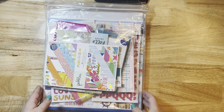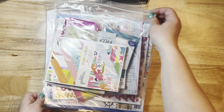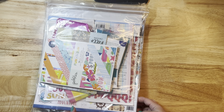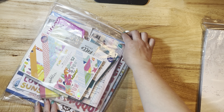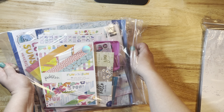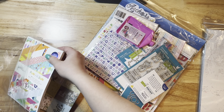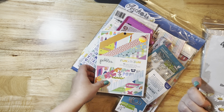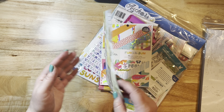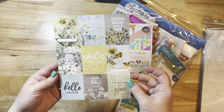Hey everyone, it's Jessica! I'm back with another unboxing video for Cherry on Top Crafts. I got my most recent order, and this is going to be what I'm using for May projects. The theme for the YouTube hop is flowers, if I remember right. They also threw in a nice little 49 and Market flyer with some cut-apart pieces.